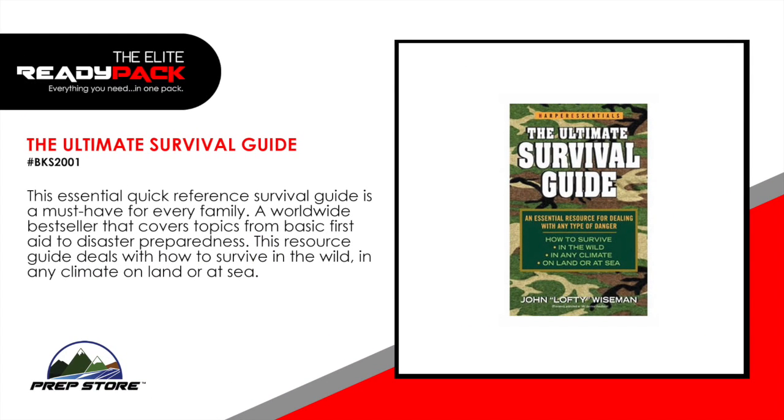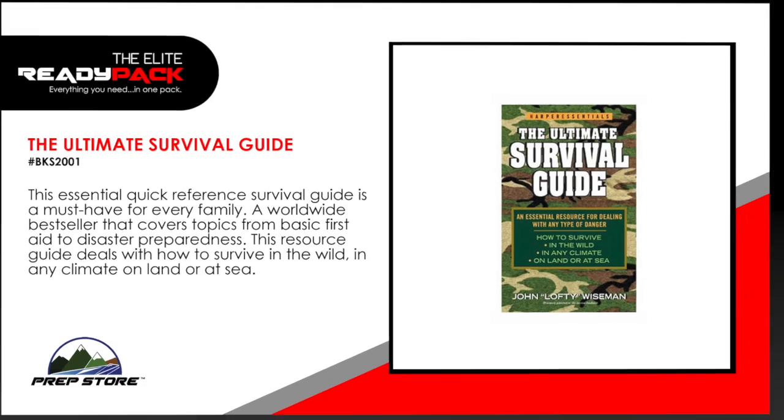The Ultimate Survival Guide. This essential quick reference survival guide is a must have for every family. A worldwide best seller that covers topics from basic first aid to disaster preparedness. This resource guide deals with how to survive in the wild in any climate, on land or at sea.